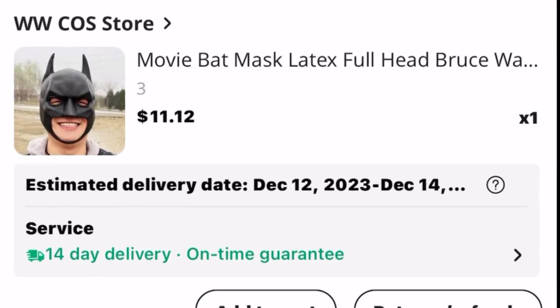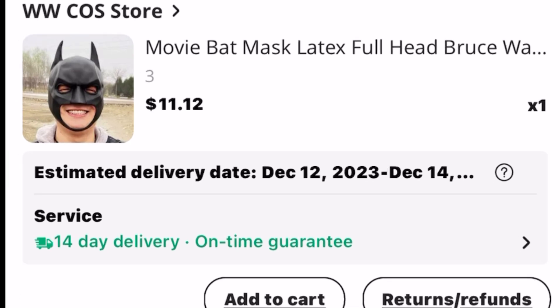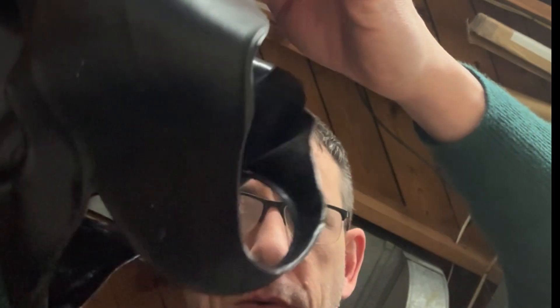This is a review of a Batman mask — a knockoff movie bat mask, latex full head, Bruce Wayne, from WW Cost Store on lexpress.com. It was $11 and change. Here it is.